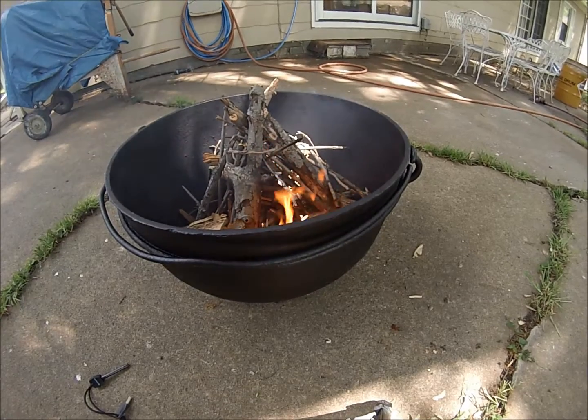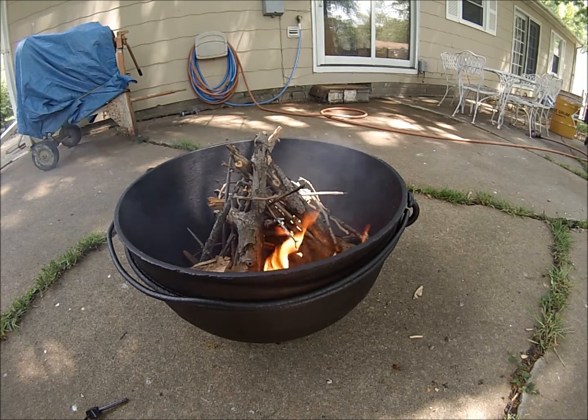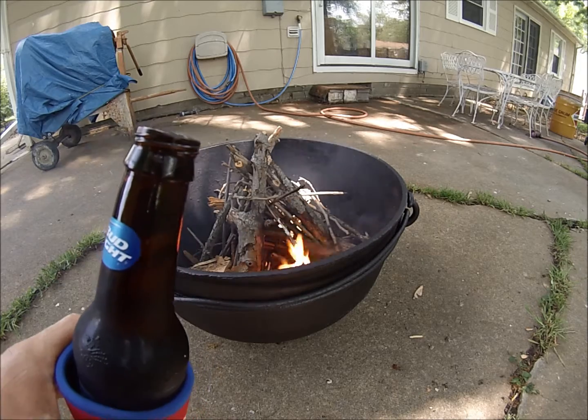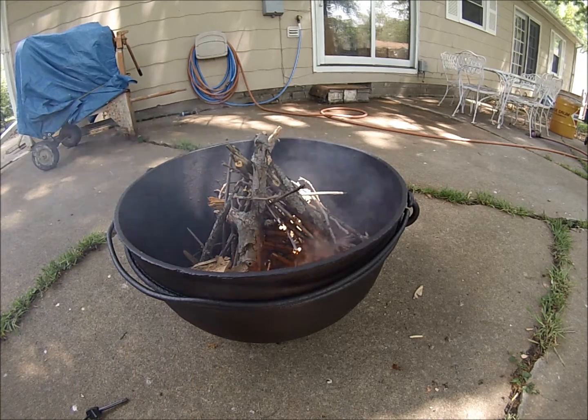So this is Long 13 here with my new, free fire pit. Cheers, bitches. It's Long 13 here, signing out. Thank you. Bye.